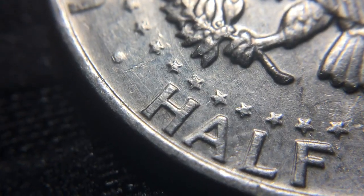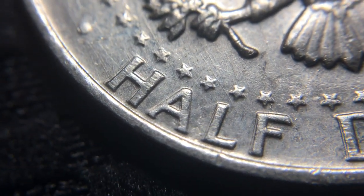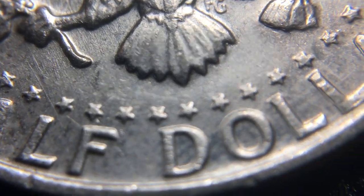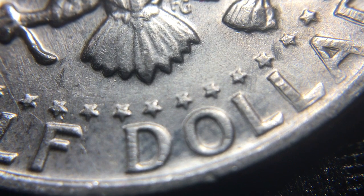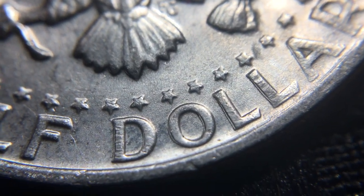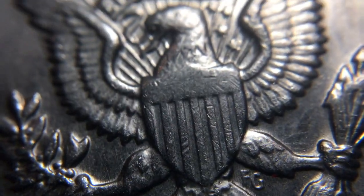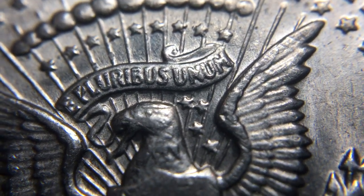Like, that's really strong looking to me. I'm gonna have to go look it up and see what I can find. But look at that L — that L has really strong doubling on it. I don't know, tell me what you guys think. I haven't looked at any of the other parts of the coin yet to see if I can find anything else doubled.